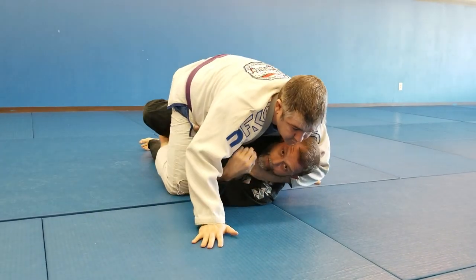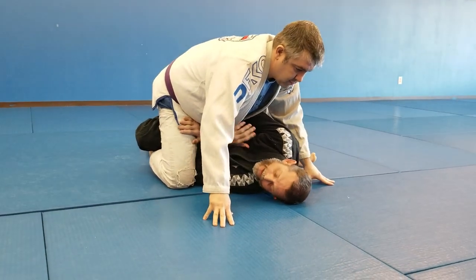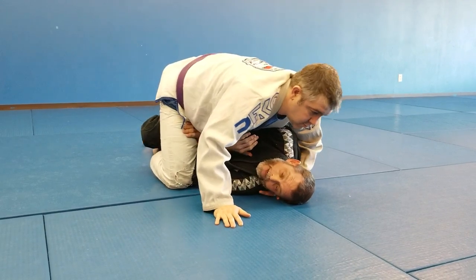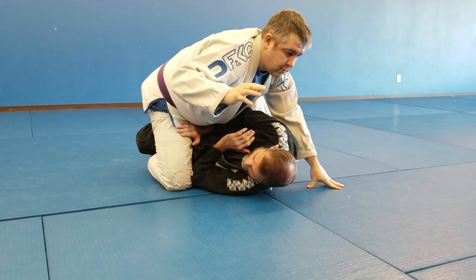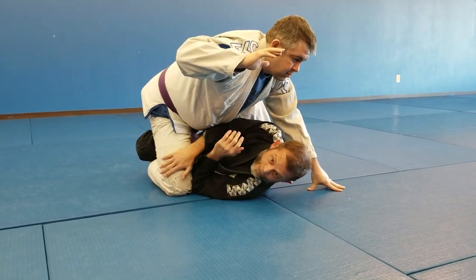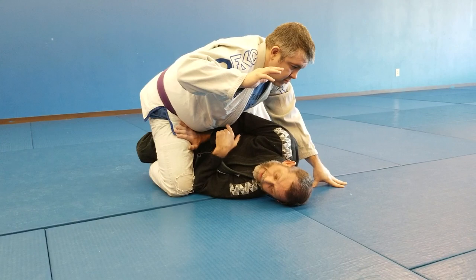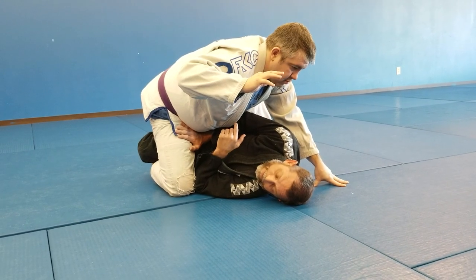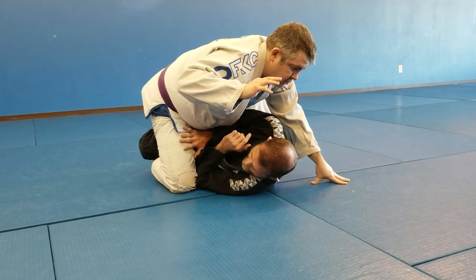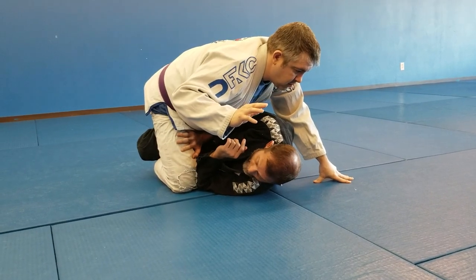If my head is down, he can't get behind to do a choke. He'd like to use this hand to come around and grab my collar, but if my head is like this — a little shrug — then if he tries to come around my head, he can't. Now, depending on where his feet are, if his weight is still on his hips, I would shrimp.